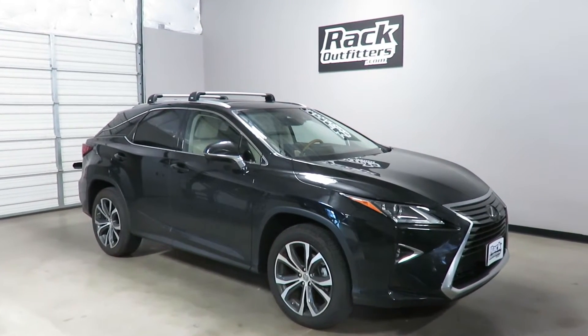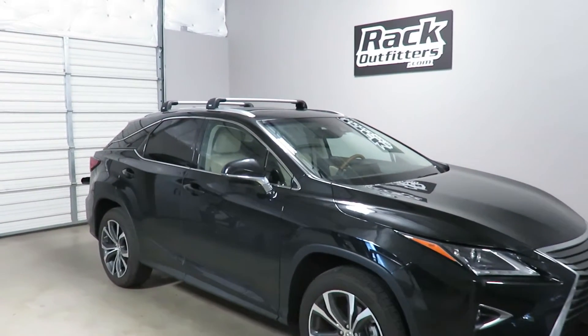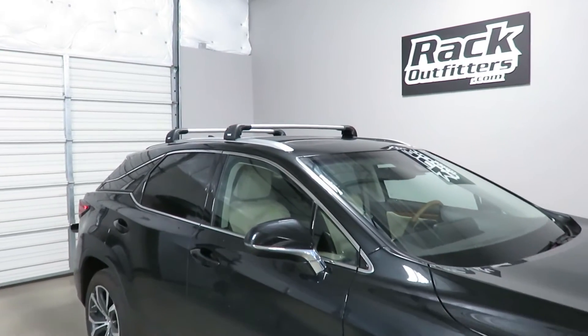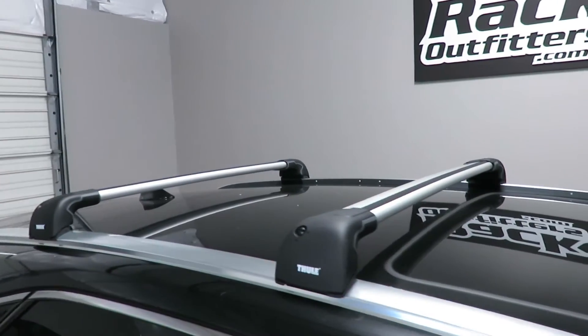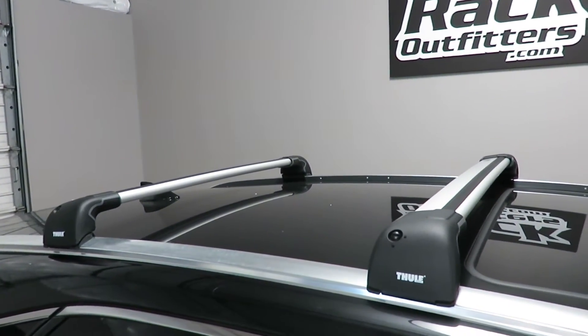This is fit for a 2016 Lexus RX 5-door SUV with factory installed flush side rails. We've outfitted this vehicle with the Thule AeroBlade Edge base roof rack system.